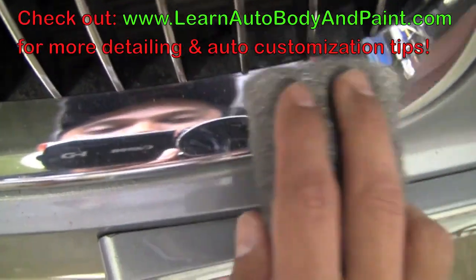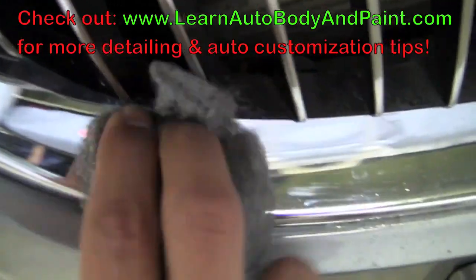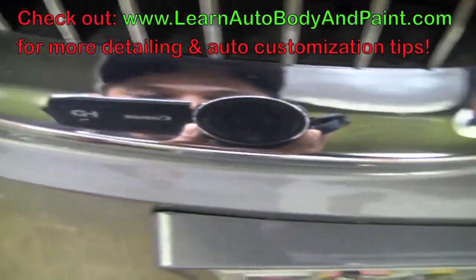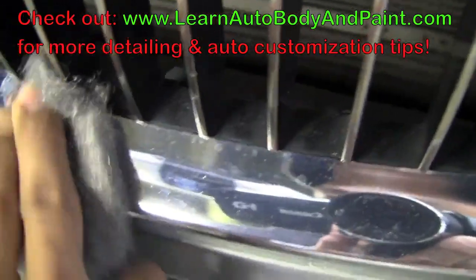Watch this — lightly, you want to get your steel wool. Look how that shines up! It takes out a lot of the crap. Big difference from in here. It'll do this. See that? And it doesn't scratch the chrome. Let's take a look at this area — you can see all those water spots on there. It won't scratch it, it'll just take off all the grime. Pretty easy.